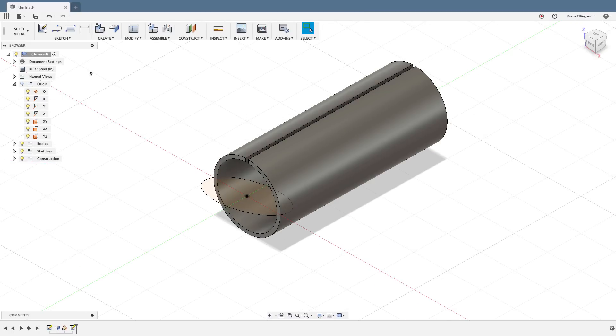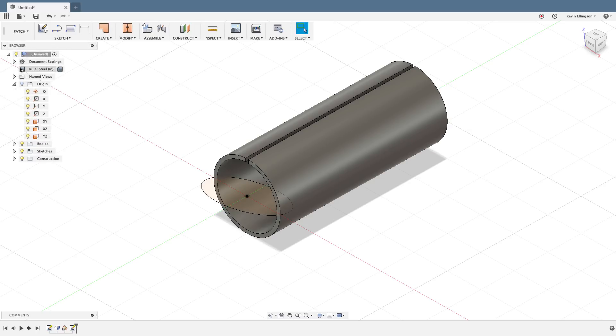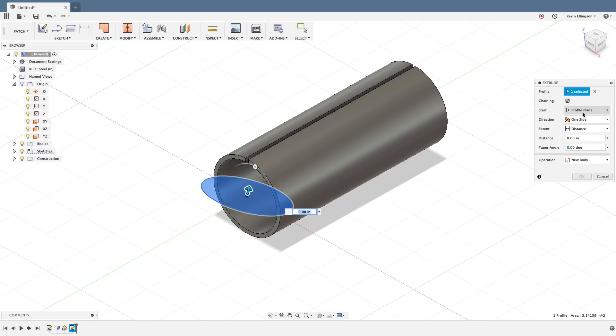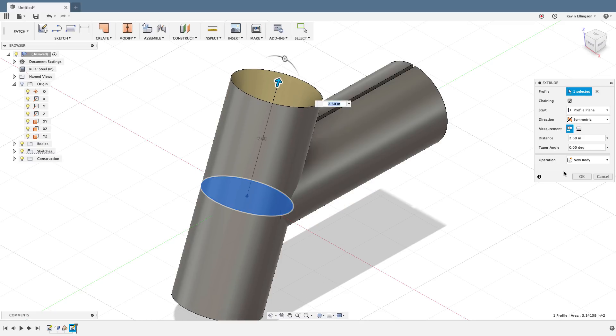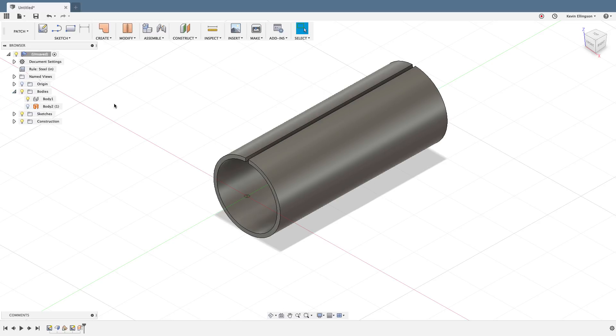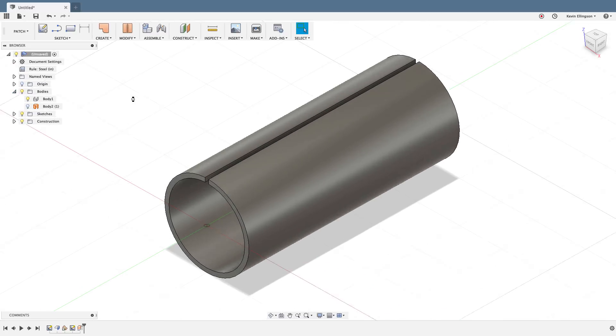I can't just extrude the circle directly — it would be a solid extrusion and cut everything. So I'll switch to the patch environment and do an extrude there. I'll grab the circle area, choose a symmetrical extrude, and pull it so it goes through everything. Once that's done, I don't need to see it anymore, so I'll go to my bodies folder and turn that body off.